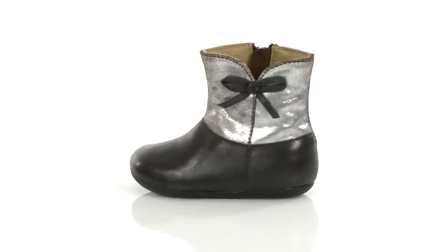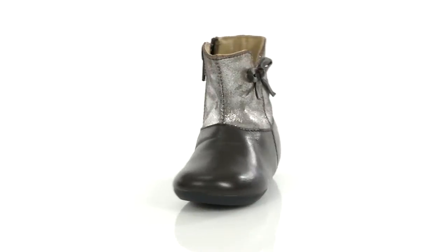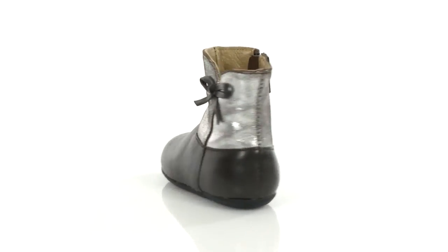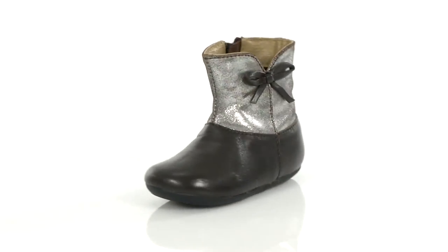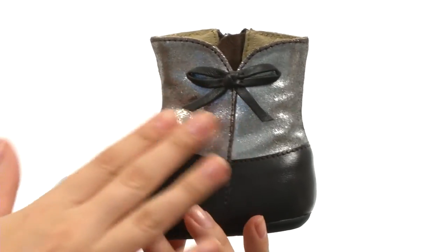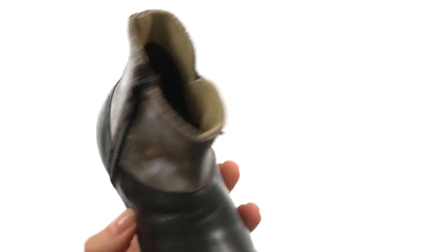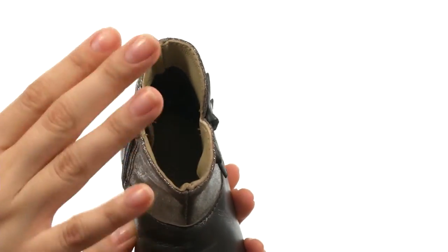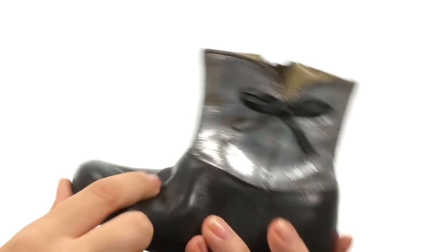Hey there, I'm Hannah and I have the Bon Bon Booty from Pezzitos. Here we have a smooth leather upper with shimmer design and bow accent on the shaft. There's a wonderful side zip for easy on/off wear, as well as a wonderful leather lining and leather insole. We then have a durable yet flexible rubber outsole too.